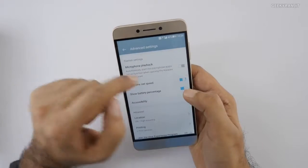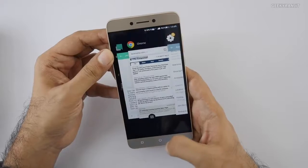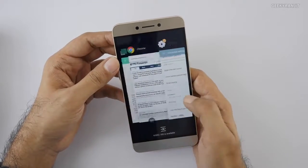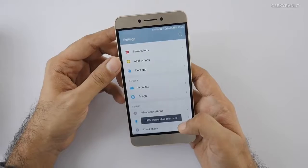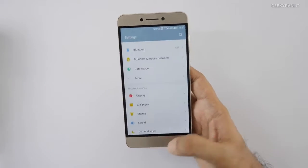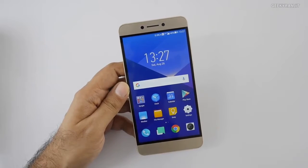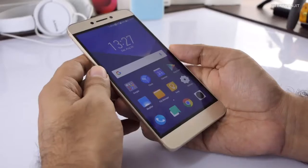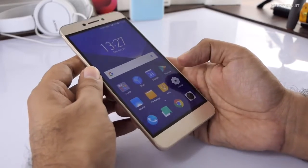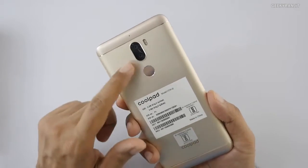There are also advanced settings — for example, it can show your network speed on the status bar. Looking at the multitasking tray, it's very similar to other Coolpad devices. RAM shouldn't be an issue with 6GB. However, since this runs the Snapdragon 653 chipset, I'll have to check how it performs in gaming. It should do well generally because it has the Adreno 510 GPU, but I need to see if the handset heats up — the Snapdragon 652 can heat up a little when pushed.